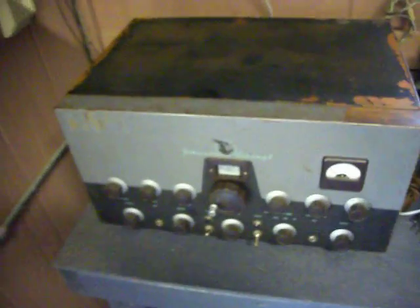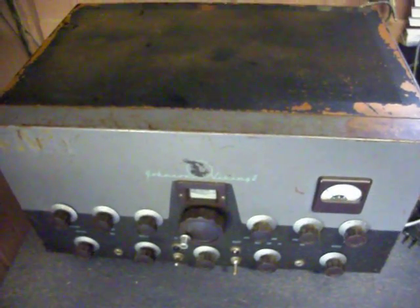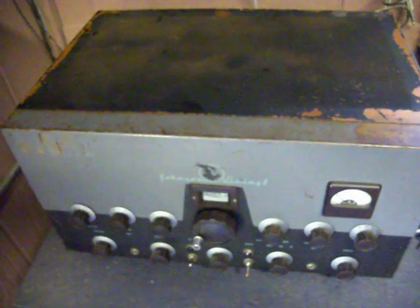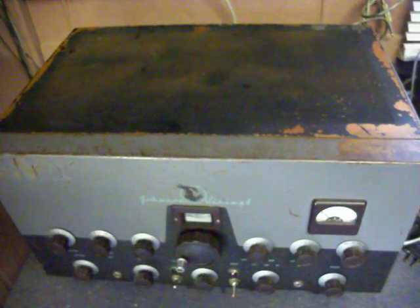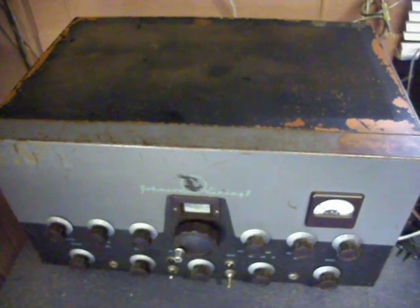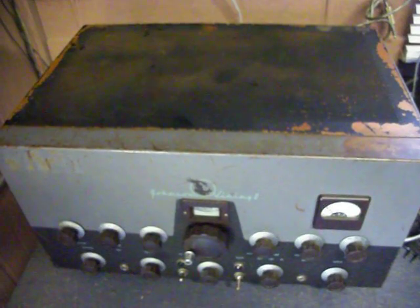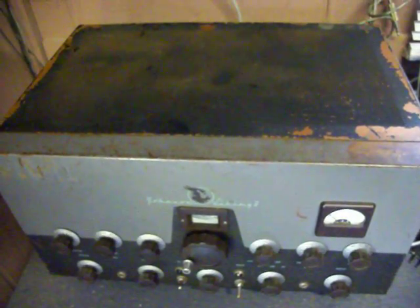I picked up a Viking Ranger 2. I will restore this transmitter and give you a later video on the progress. Restoring this transmitter — it consists of 6146s in the final and 807 modulators. The gentleman I bought this transmitter from indicated that he utilized a different modulation tube, and I don't know what it is yet until I get into the transmitter.